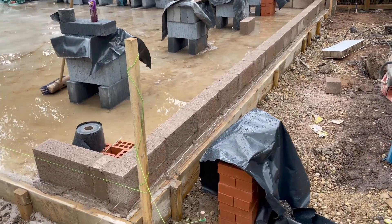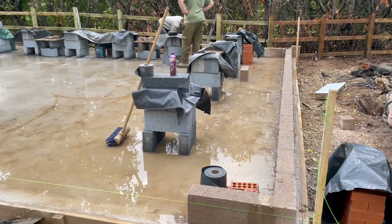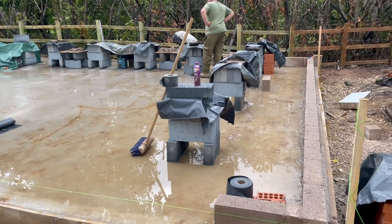The guys are just laying the first outer block and they're going to do that across the whole perimeter. That's going to give us the frame — almost like the base to start with.